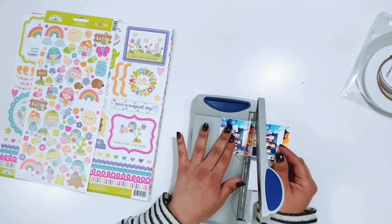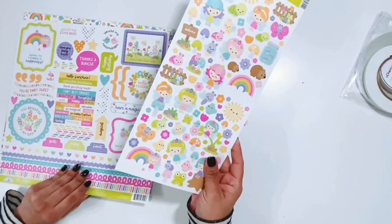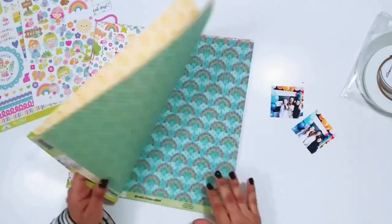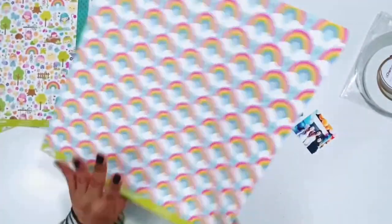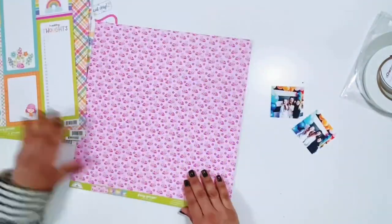I have two photos that I'm going to trim down — I'm actually going to reprint them just a little bit bigger in a minute — but they are birthday photos for my daughter's 15th birthday. I thought they would go well with this collection. I really didn't have a whole lot of photos I thought would go, but I think birthday photos will go great with this collection.